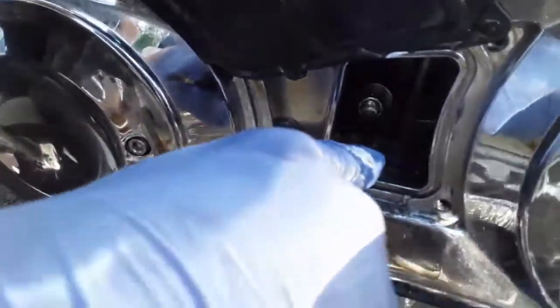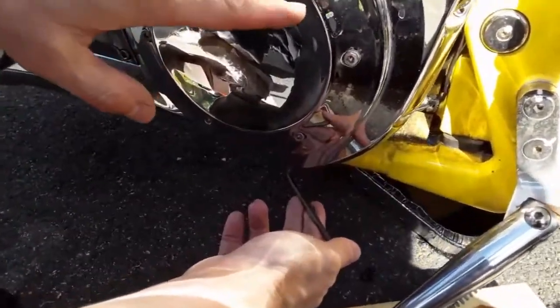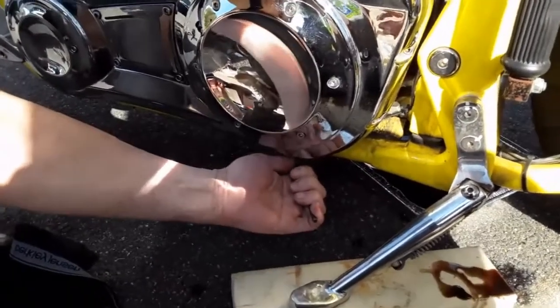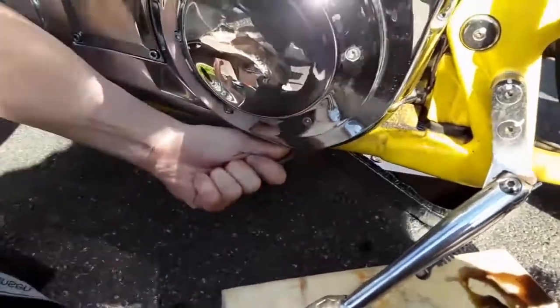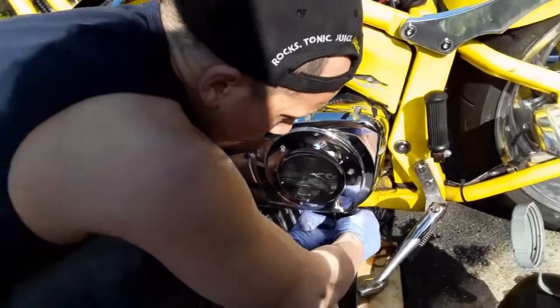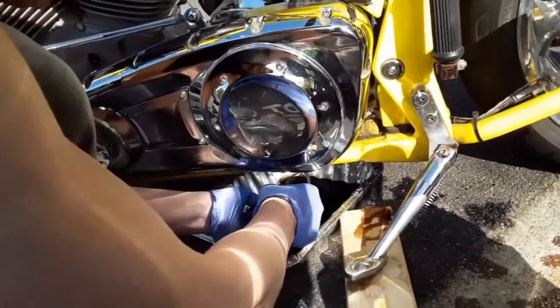Here's a look inside the inspection cover — you can see the chain there. All the primary fluid does is lube the chain. For the primary drain bolt, follow the derby cover down and you can see where it is underneath. It takes a 3/16 Allen like the other drain bolts — they're all the same. On Harley primaries, sometimes they take a torque screw though. Now we're going to pull the drain plug from the primary and let that drain out.